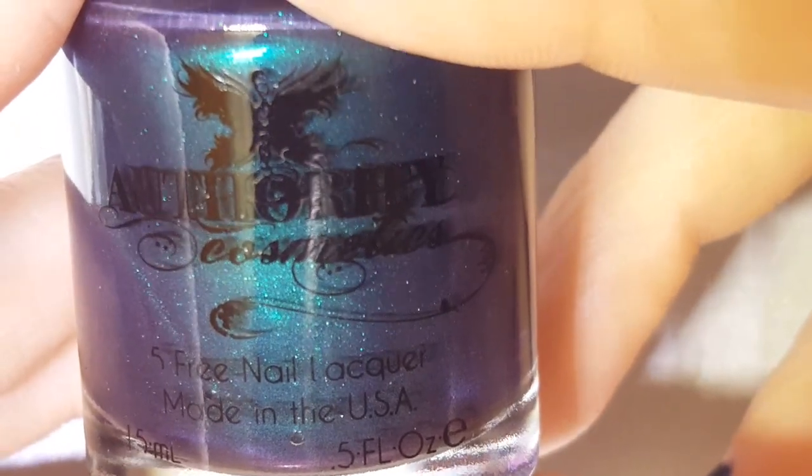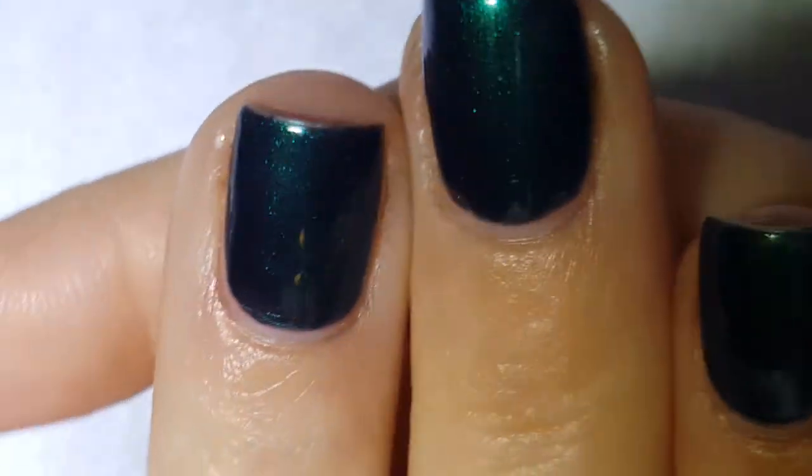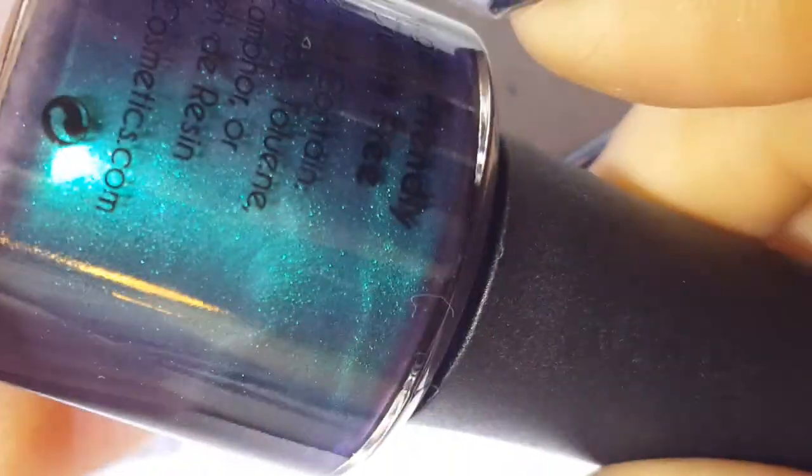What is on my nails today? I have Emerald Sky from Authority Cosmetics — I'll leave her link down below. This is still available, and this is three very thin coats in a blackened base. At certain angles you can get that purple shift, though I can't capture it on camera here. There's a purpley blue shift to it — you can always see them better when you flip them upside down.